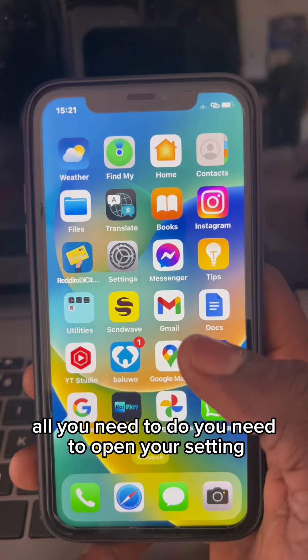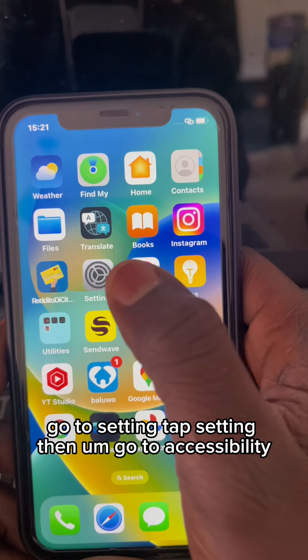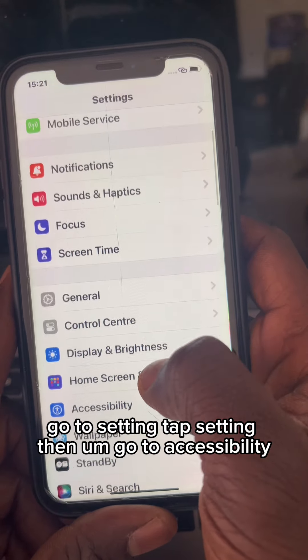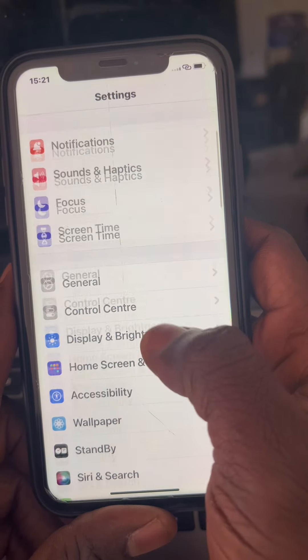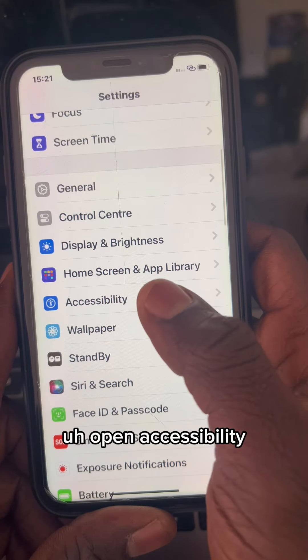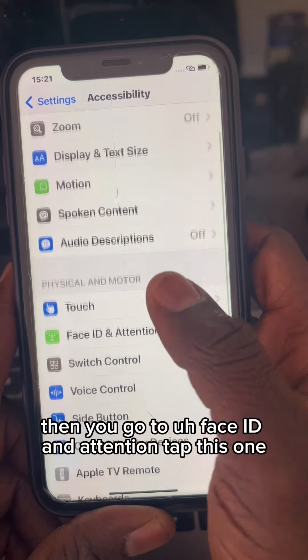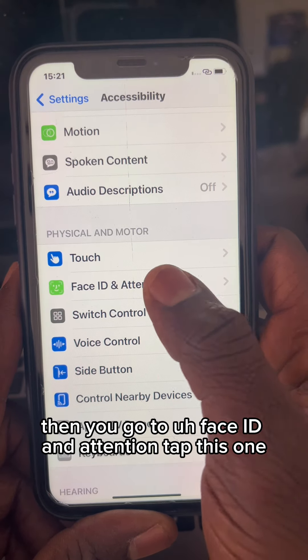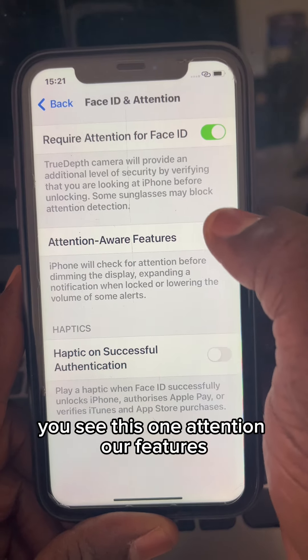All you need to do is open your Settings, go to the Settings tab, then go to Accessibility. Open Accessibility, then go to Face ID and Attention — tap this one.